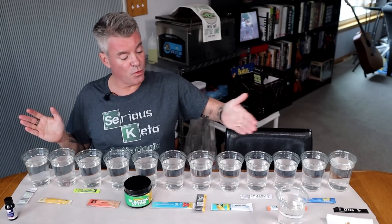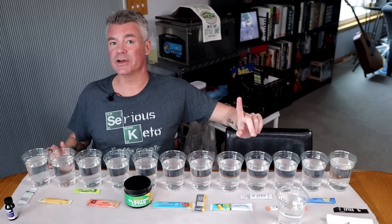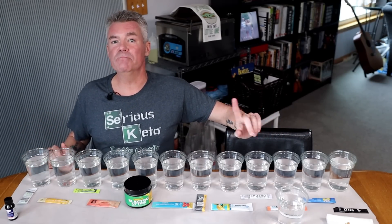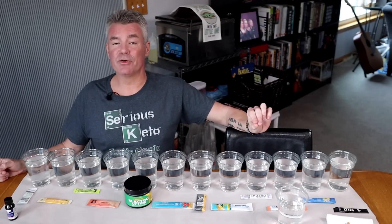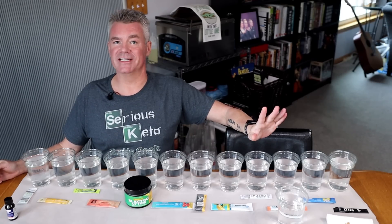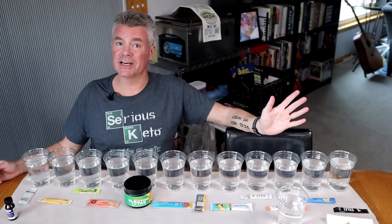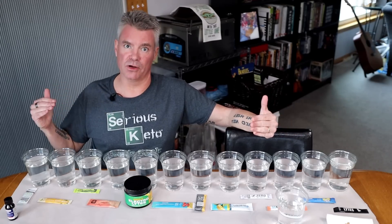So in this video, I will be testing out 12 different electrolyte powders, as well as a few ingredients — I think five — that you may use if you're creating your own electrolyte drink mix. In the previous video, which was my first time doing this experiment, I used a lot of iodine — way more than is necessary. Really, only a couple of drops is all that you need to detect the presence of a starch or maltodextrin.